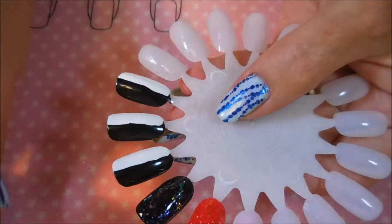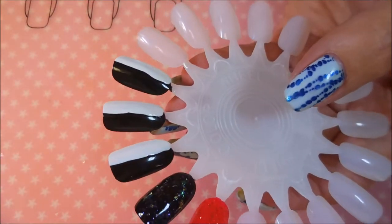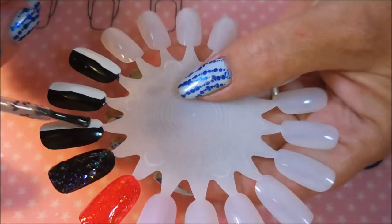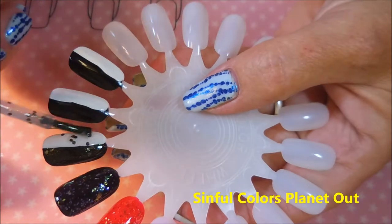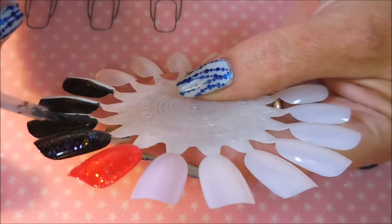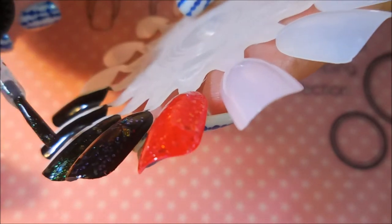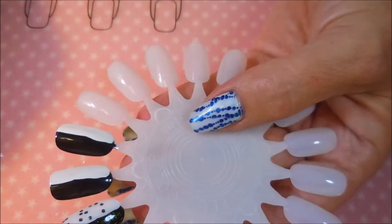Now we're gonna head into the Moon Metals that she sent me, and this is gonna be done over black and white so we can see what it looks like over both of them. This is the green gold one — I will put the names on the screen for you. I'm just dabbing them around a little bit and I love that it's got glitters in it but also this real fine sheen that you can see really well over the black. It's just gorgeous.